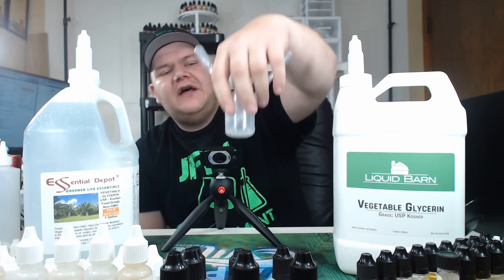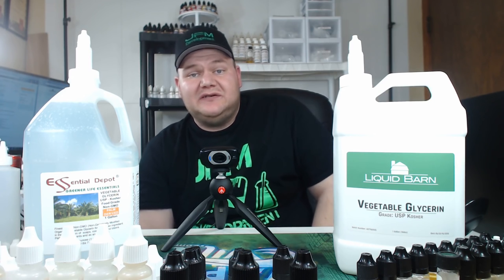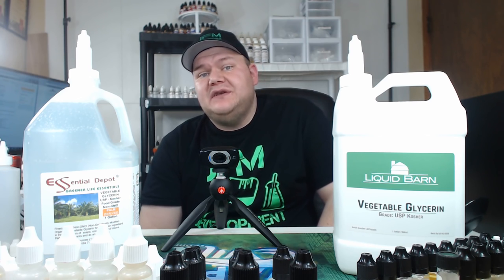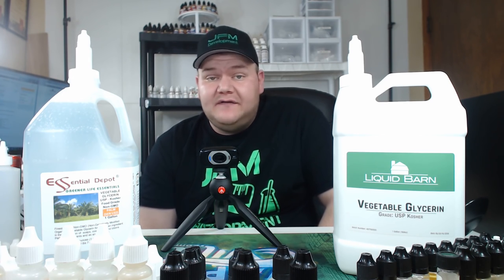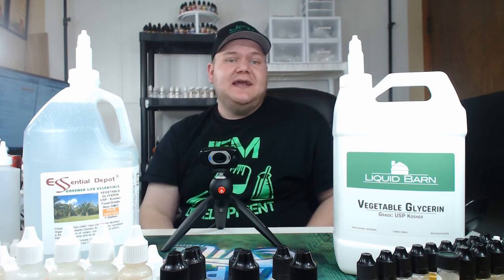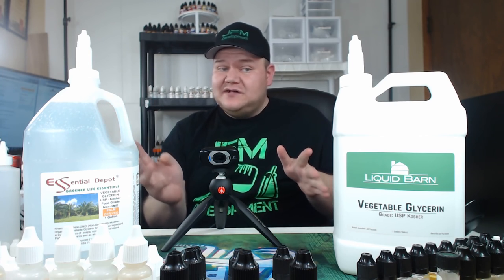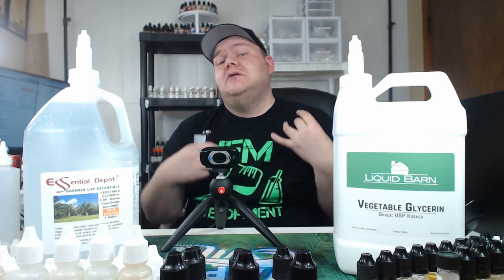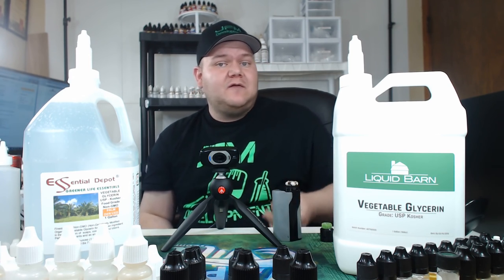Now that we've tested all that — or as good as we could scientifically — what's really going to judge it is taste. Now, these are both palm-based VG. There are other options like soy-based VG, but supposedly it's not as sweet and doesn't taste as good when it comes to vaping, so I'm not testing that. So now it pretty much comes down to taste. If they taste both the same and they both seem like the same consistency, then I'm going to have to say go with the cheaper one.